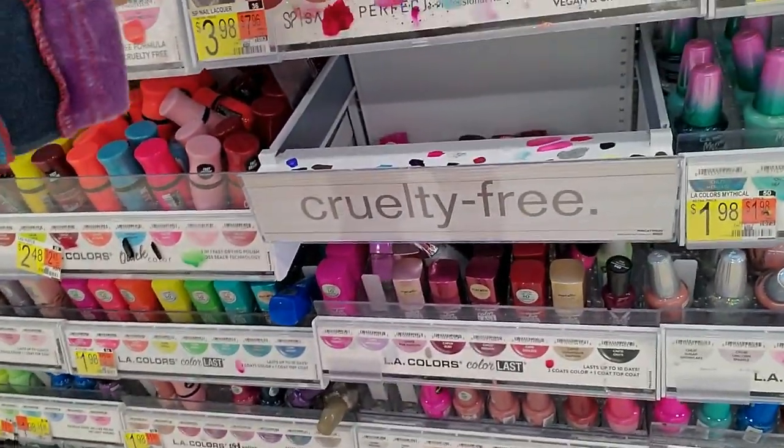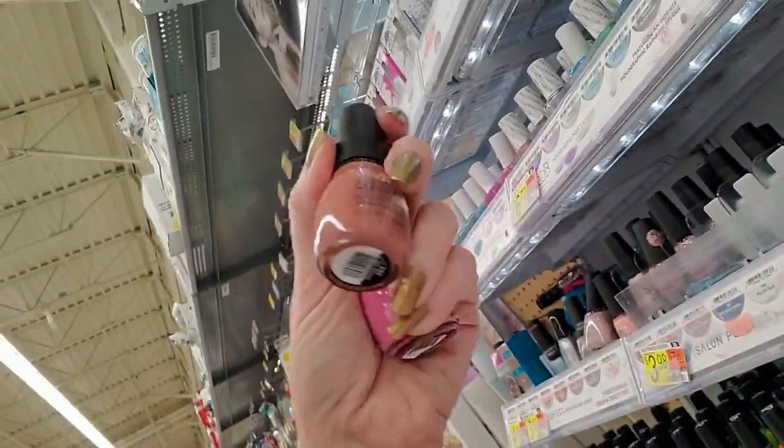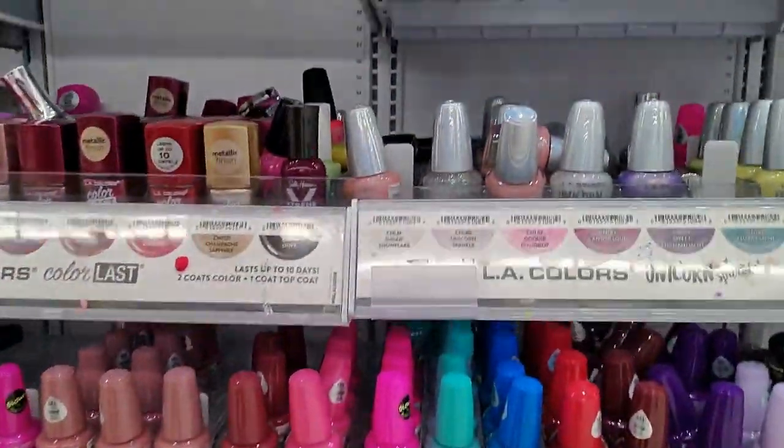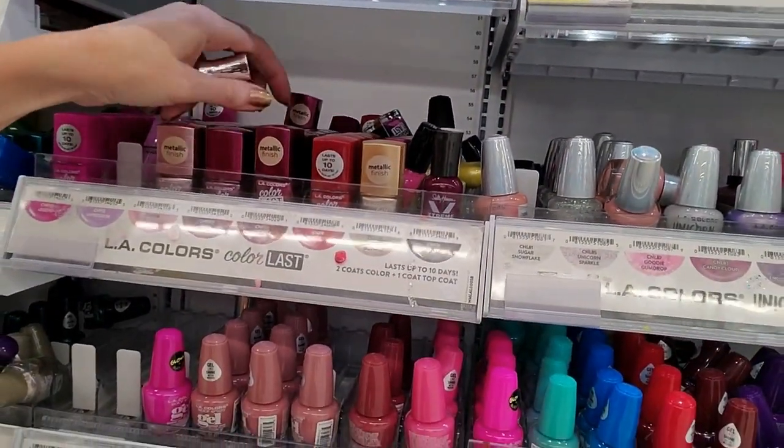Sinful Colors — there's another one. I recognize it by the shape of the bottle. Bold color, it's kind of a rosy color. I just don't even know how to feel about it.